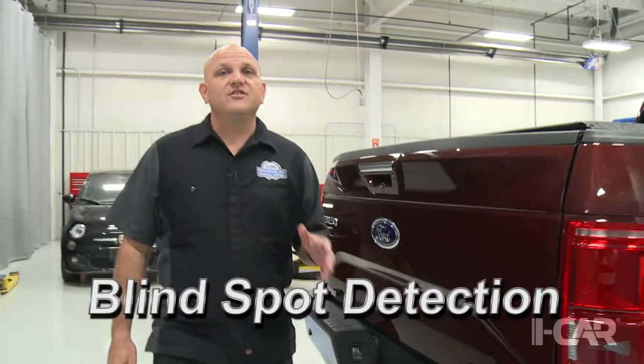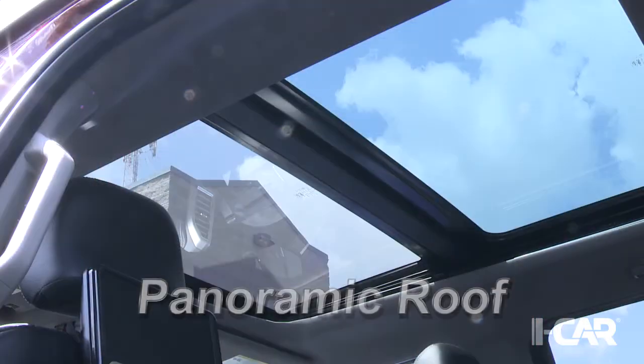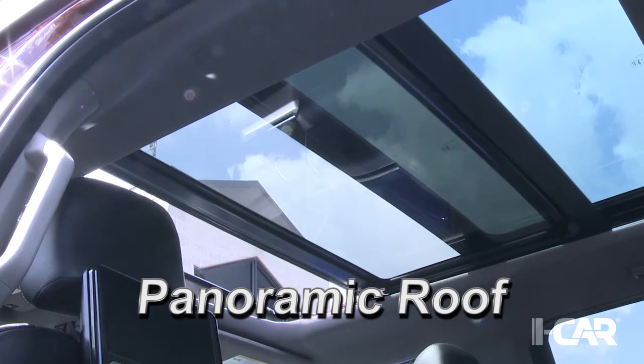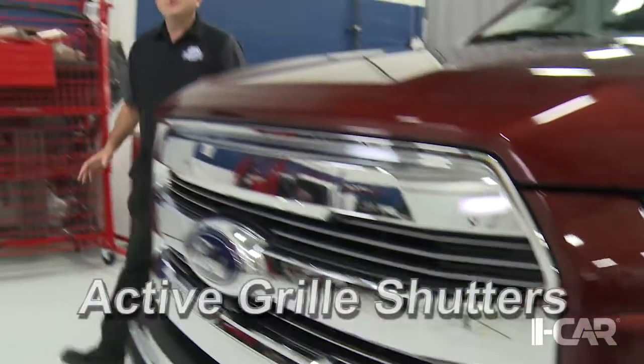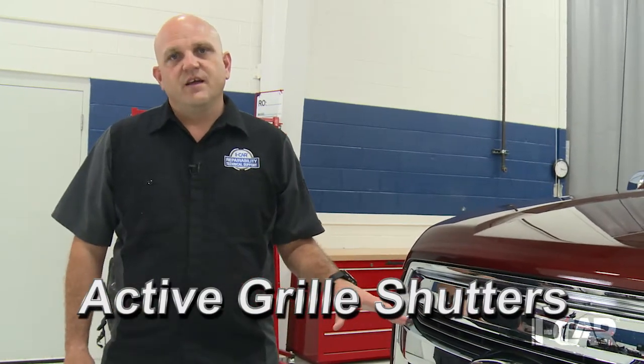Blind spot detection is available on this F-150 and a scan tool is required for proper alignment. Ford also offers a dual pane panoramic roof, which does have an initialization process but doesn't appear to require a scan tool. This 2015 F-150 is also equipped with active grille shutters. It's important to identify those during damage analysis; however, following replacement there is no specific calibration requirement.